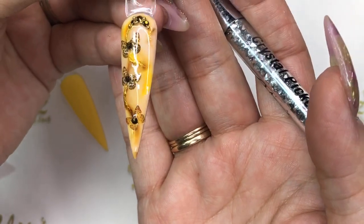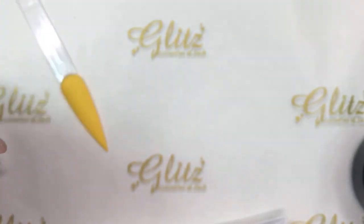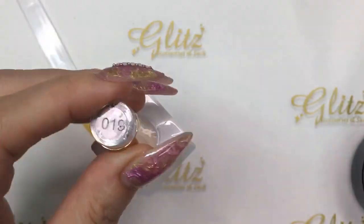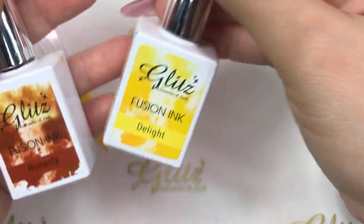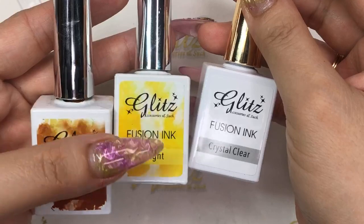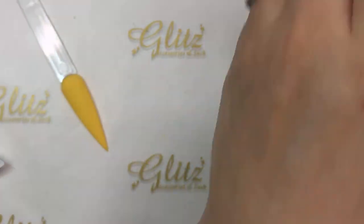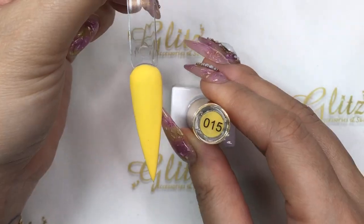Adding three crystals, then we'll cure for 60 seconds. This is the first look — super easy! I used number 19 light nude with a matte top gold. I created this marble look using two fusion ink colors. If you missed it, watch the replay — I promise you will never go wrong with this. Now let's move on to the second look using number 15 Yellow Sun.